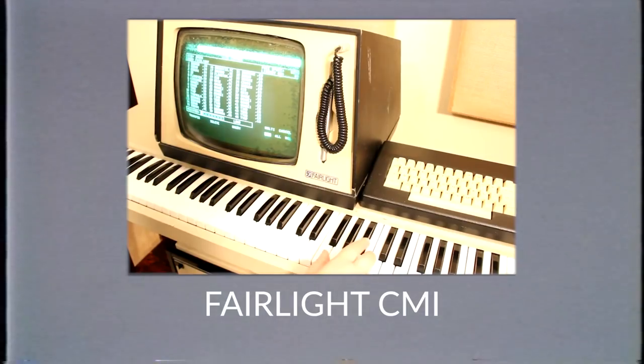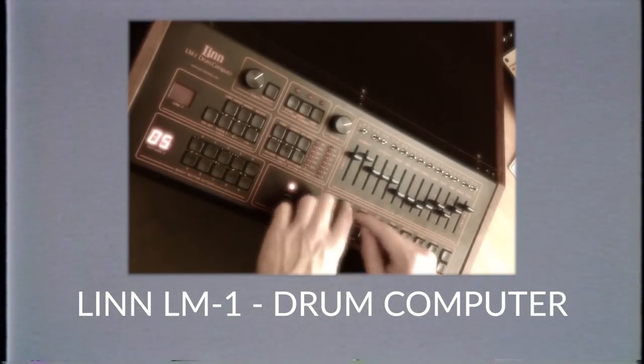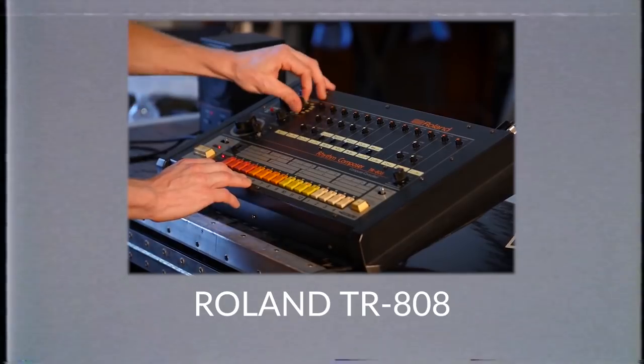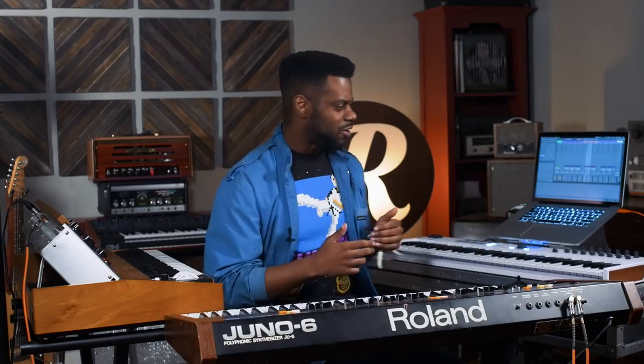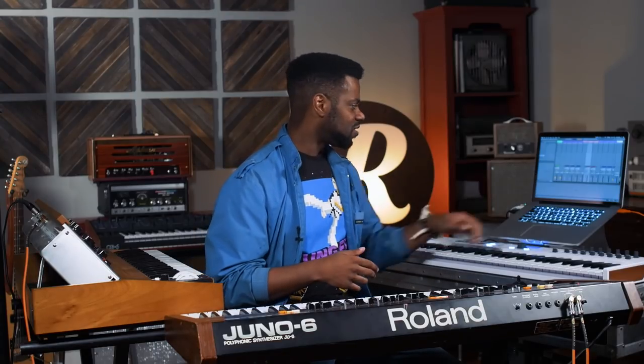The drum machine element to this song is very key as well. During this time you had a few drum machines making noise that were pivotal to the sound of the 80s — the Fairlight, the Linn Drum, the 808, and a variety of other competitive machines. But the other flavor on the market during this time was the Oberheim DMX, and this song features that. We have the honor of having the Ableton session with the samples so you can hear the drum pattern, and it will be downloadable for you at Reverb.com.